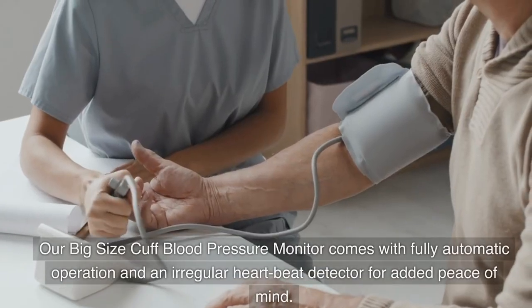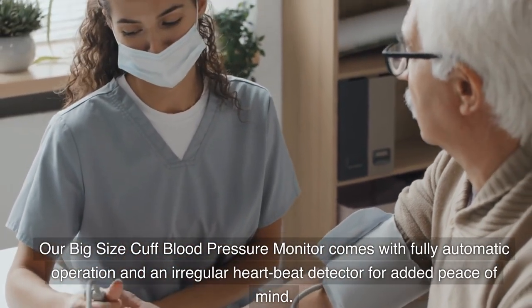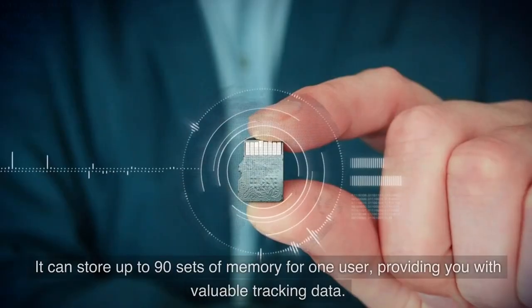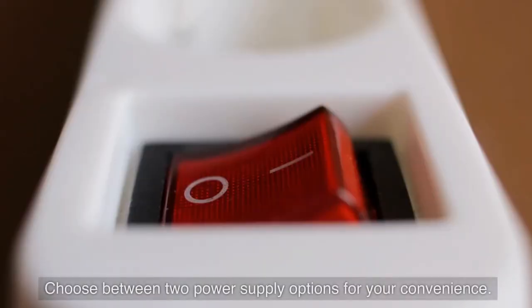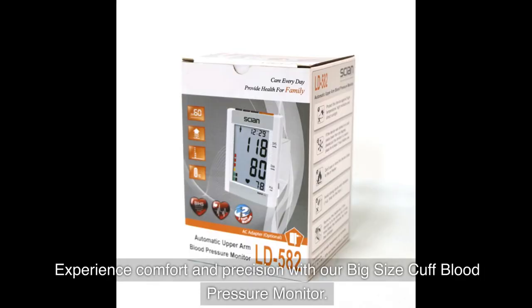Our big size cuff blood pressure monitor comes with fully automatic operation and an irregular heartbeat detector for added peace of mind. It can store up to 90 sets of memory for one user, providing valuable tracking data. Choose between two power supply options for your convenience.